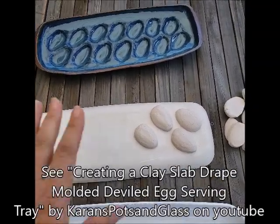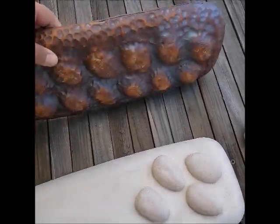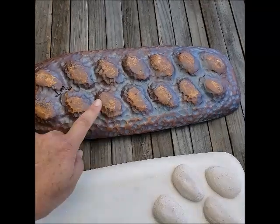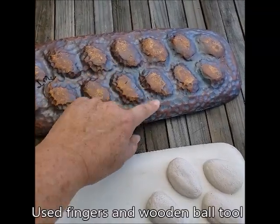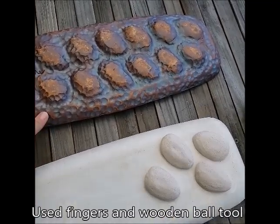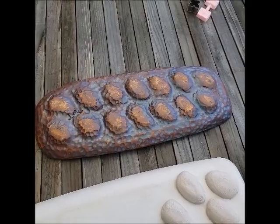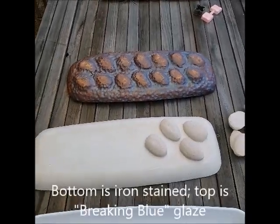I put that on and then I draped the whole thing with clay. What's interesting is the back of this — I used fingers to go in and press it down to really make the definition stand out. This is kind of like the technique thing I have on my Chunky Bowls video. So that was fun and I look forward to using that tray.